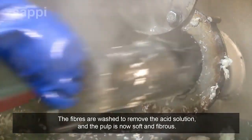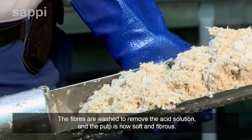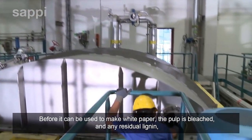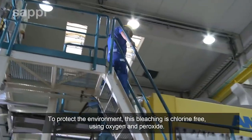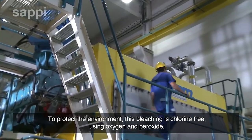The fibres are washed to remove the acid solution and the pulp is now soft and fibrous. Before it can be used to make white paper, the pulp is bleached and any residual lignin, which would cause the paper to yellow with age, is filtered out. To protect the environment, this bleaching is chlorine-free, using oxygen and peroxide.